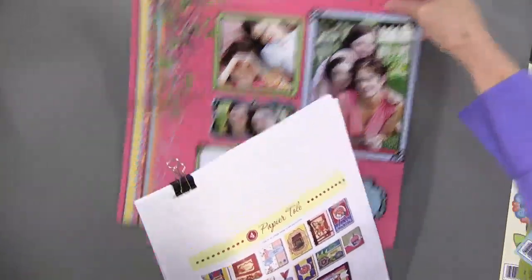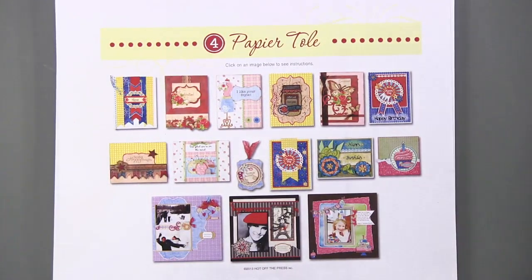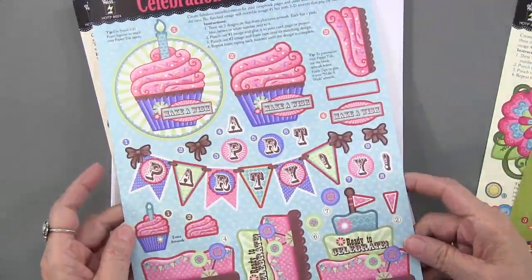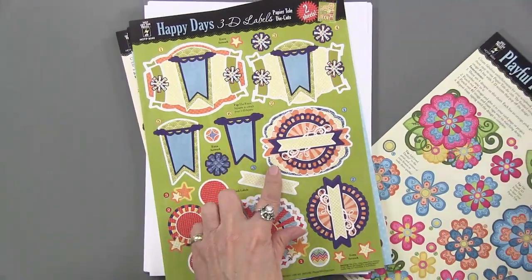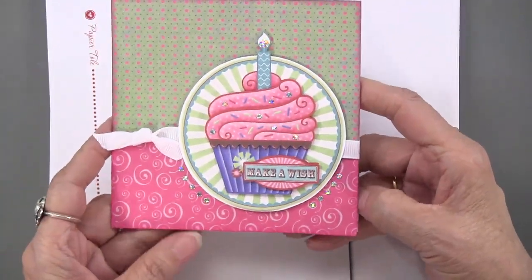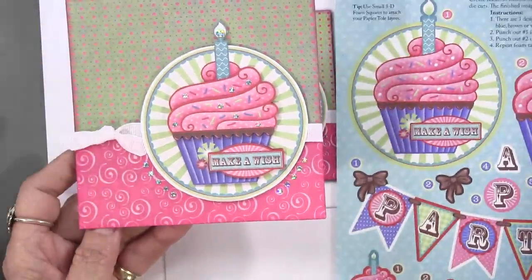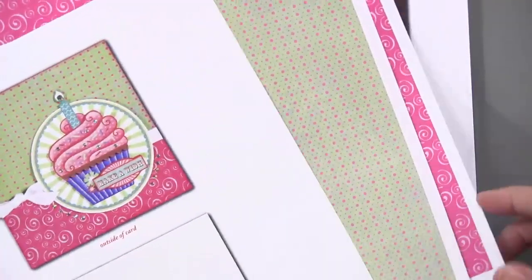Now we have our fourth chapter — paper toll. In this kit you're going to get four paper toll sheets: Music and Roses, Celebration, Happy Days with banners and areas to stamp or computer-journal, and Playful Flowers. Here are the projects. The first one is a five-inch square card perfectly done with the Celebration paper toll. You've got the papers to print off, a complete package.